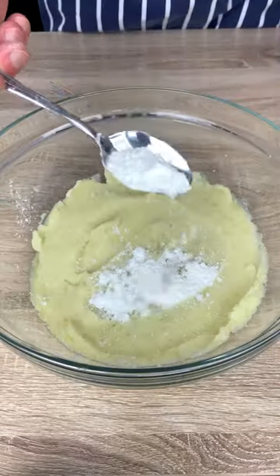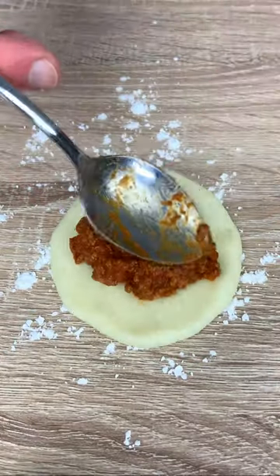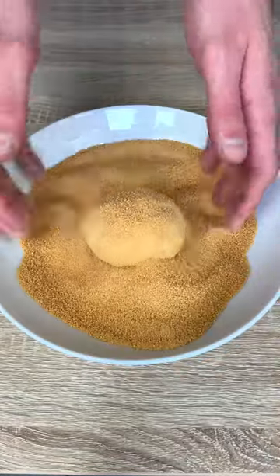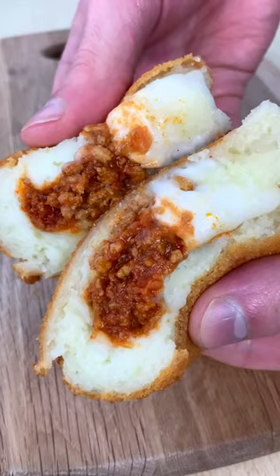Finally, mix your boiled potatoes with corn flour. Add your bolognese sauce and some mozzarella and fry like there is no tomorrow, or until it's super sexy.